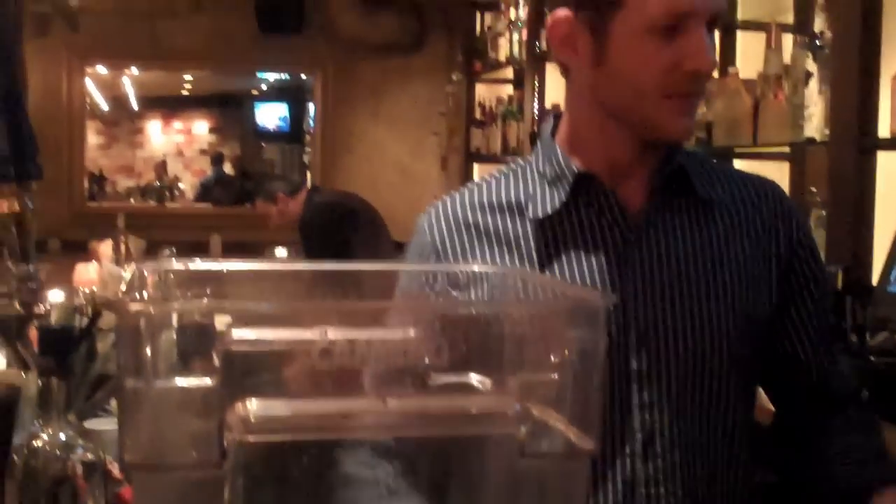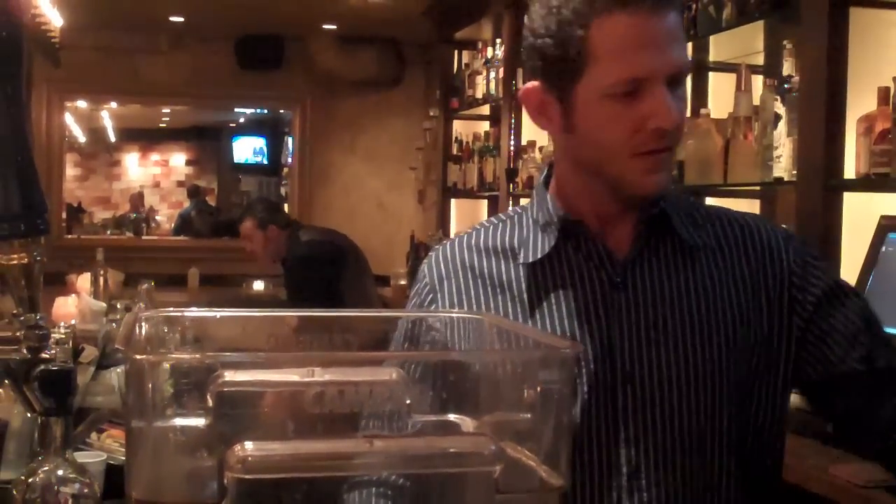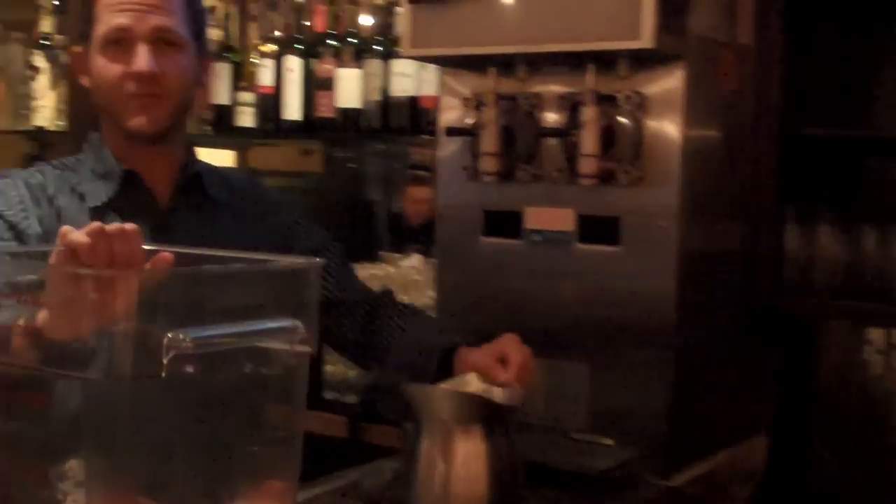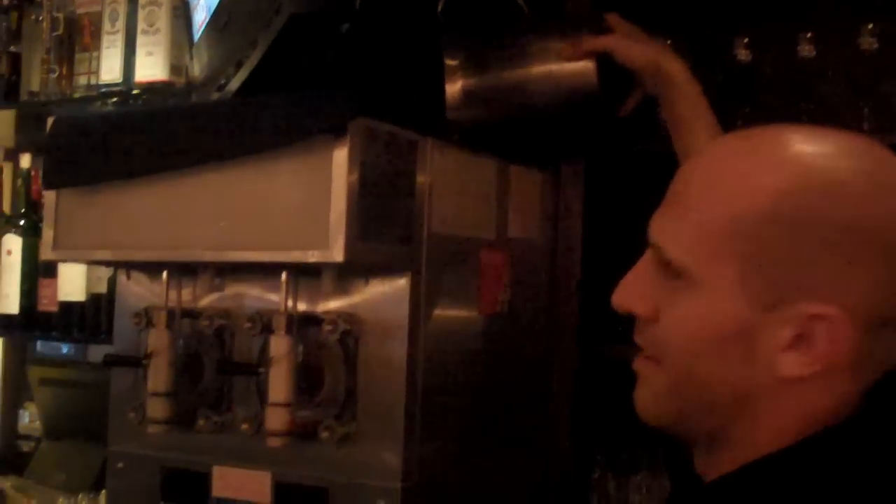We're going to fast forward this because we're not going to purée all of those strawberries or those limes for you, but you can see the gist. This is our finished product — I actually have it already pre-made in the jar here. Magic of television! So we put that in the machine and it'll take about five to ten minutes to freeze.